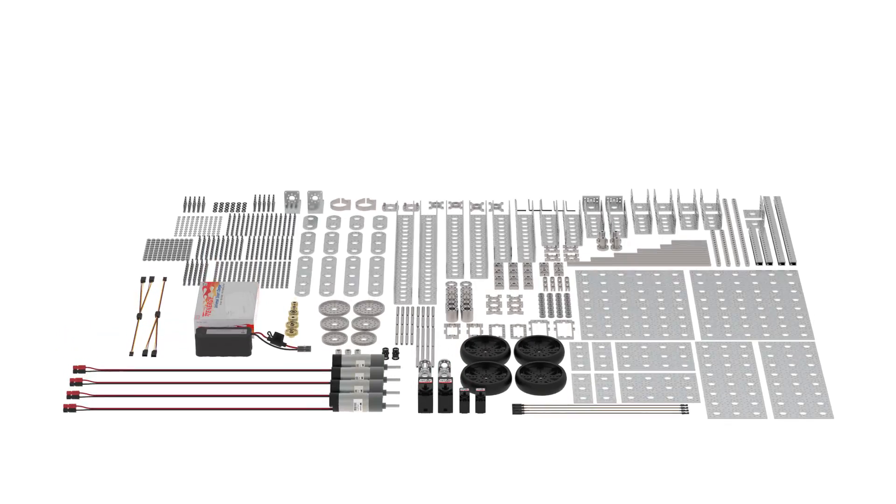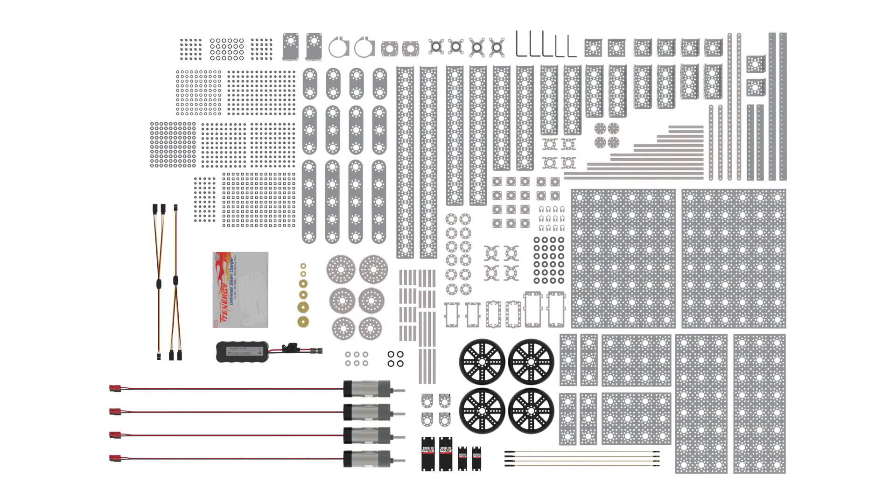Hey FTC Teams, it's Brian here to introduce our brand new FTC Competition Kits. This kit includes over 1100 parts and includes everything you need to get started minus the controller.